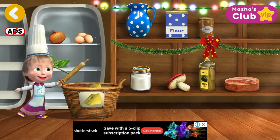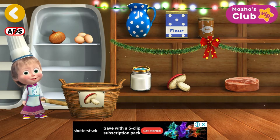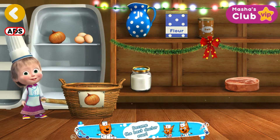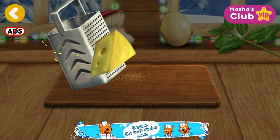Put items into the basket: cheese, olive oil, basil — well done! Halfway through: mushrooms, onions — perfect, well done! You're doing great. You've collected everything — we need to grate this.